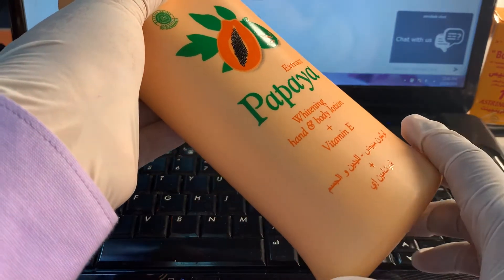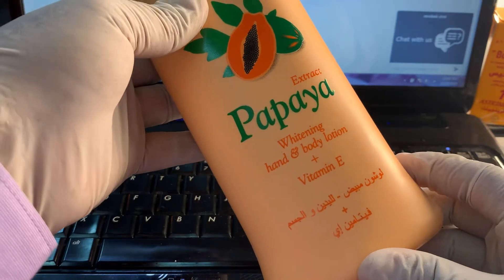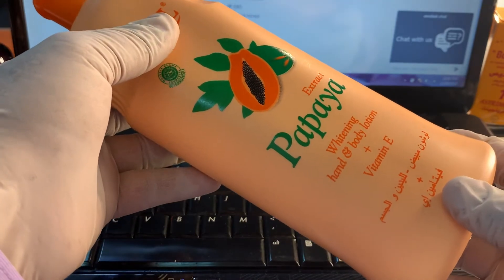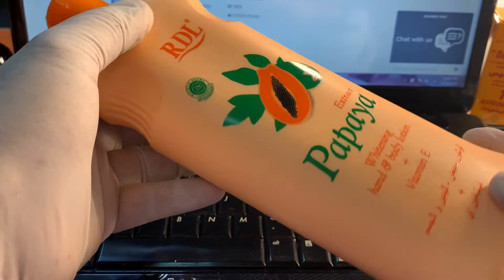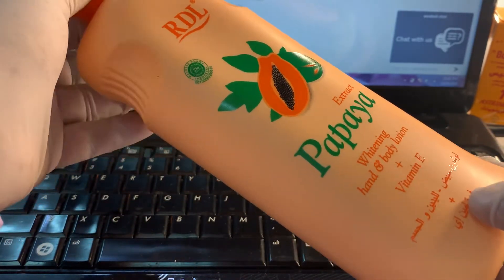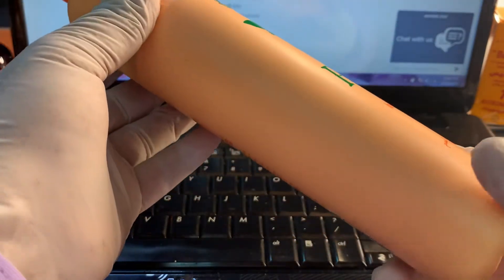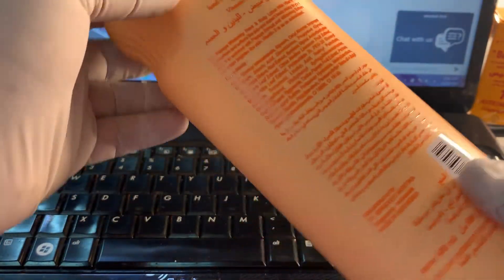Welcome to our channel White Plus Cream. Hello guys, I am Mr. Saeed, beauty health and tips specialist for cosmetics. I have 21 years of experience with these items, cosmetics, qualifications, and I study each of our items to tell you if they are original or fake.